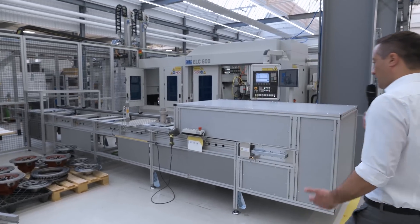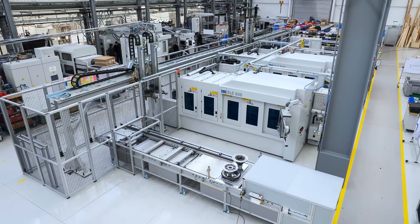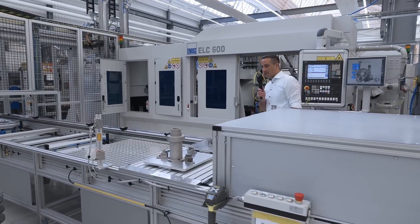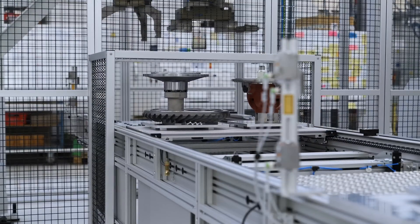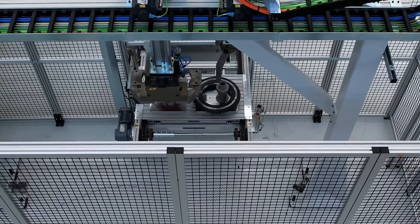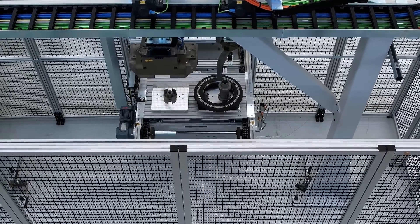First of all, we have an implemented infeed conveyor with pallets to make sure that we are able to infeed all three single components. The housing is already pre-assembled, and as the next function we have implemented a large gantry system which picks up the single components and moves them into the welding machine.